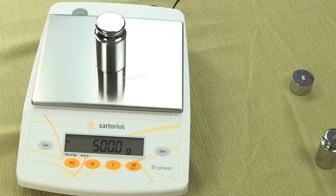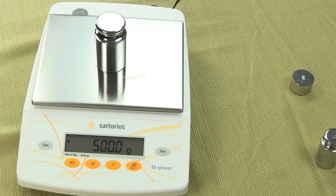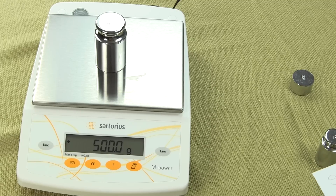None of these balances have the weigh-below hook. There's no way to suspend an item from beneath the balance for any kind of weigh-below specific gravity — that function is sometimes used when weighing hard magnetic materials. You'll find the weigh-below feature in the more advanced series. If you go up to the next step, look at the Sartorius ED series or CPA series.